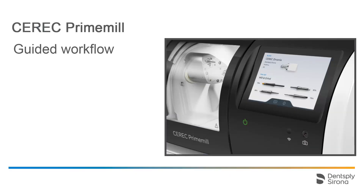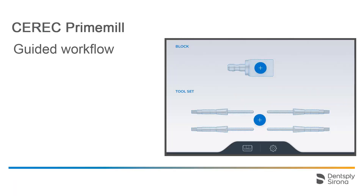Next, we come to the guided workflow. CEREC PrimeMill is equipped with a powerful touch interface that guides you through all the workflows. Here, the start screen of the CEREC PrimeMill is displayed. In our case, the device is not equipped with a block or any instrument set, indicated by how the symbols are displayed and the plus sign at the center.